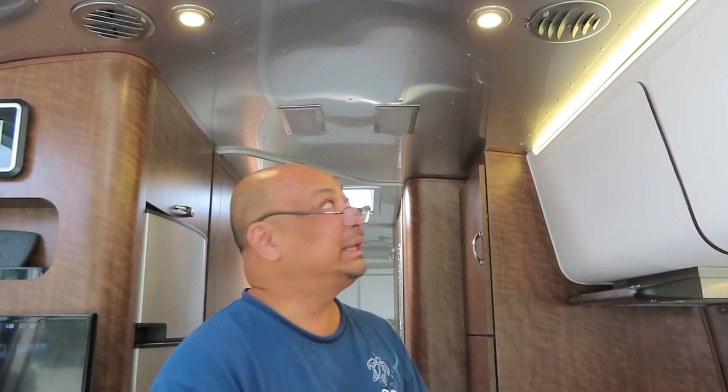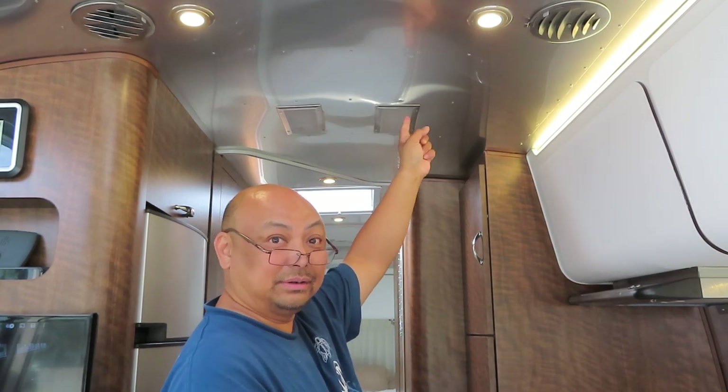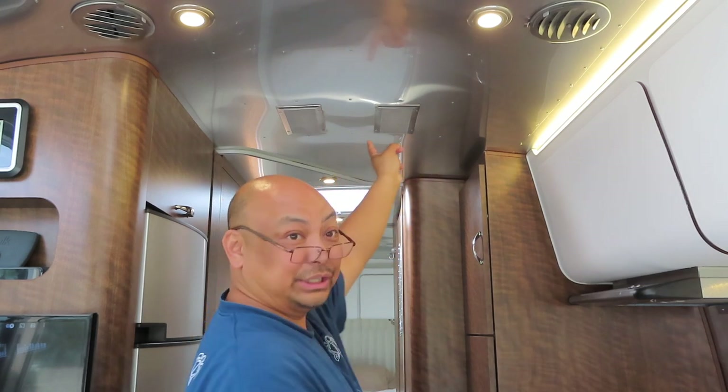Hello and welcome to Wandering Wanda. I'm Arielle. Today I'm going to be cleaning out the intake vents for the heater and the air conditioner.